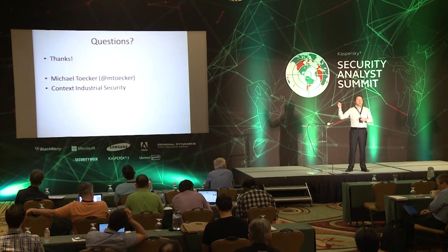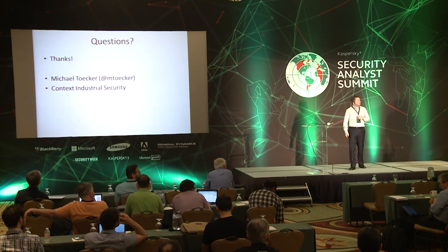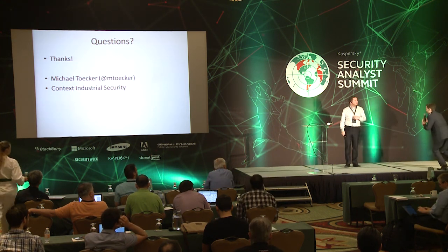Any questions? I'm on Twitter. Thank you very much, Michael, for your great presentation.